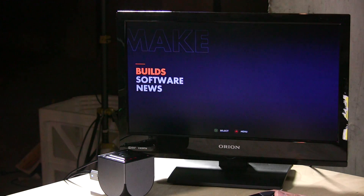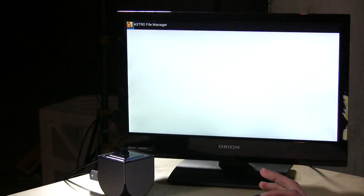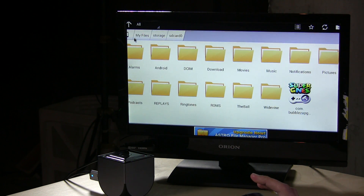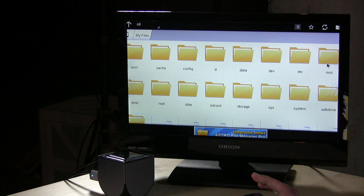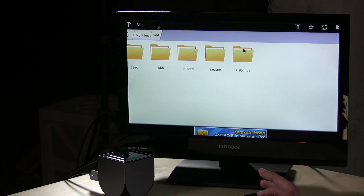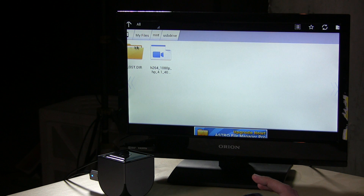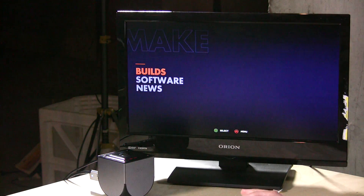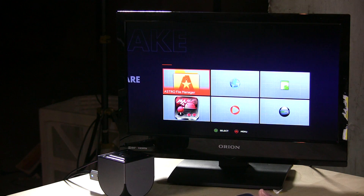Going back to the make menu and installed software: the USB drive shows up in your file system. Using the Astro File Manager Pro, you navigate to your MNT directory, then go into the USB drive — that's where your files are. That's where USB will show up for any non-OUYA application. They still haven't gotten USB working in OUYA's own apps, which is a problem since the device only has eight gigabytes of onboard storage.